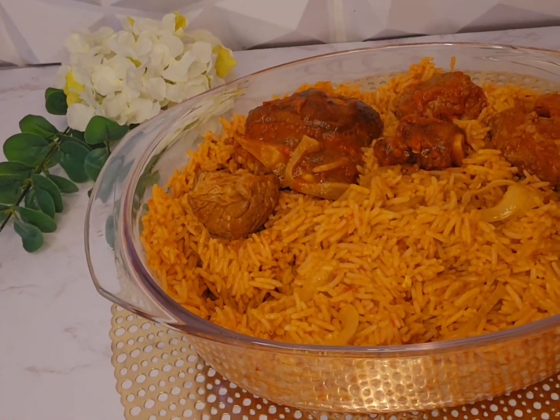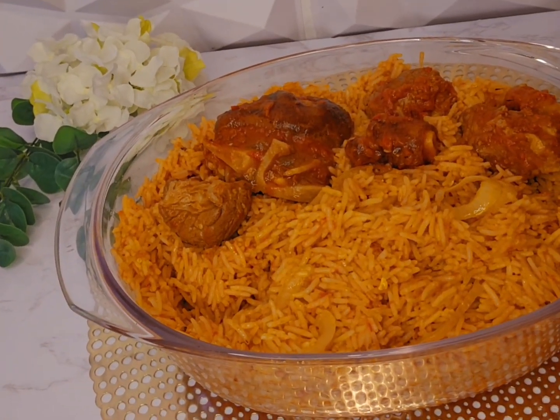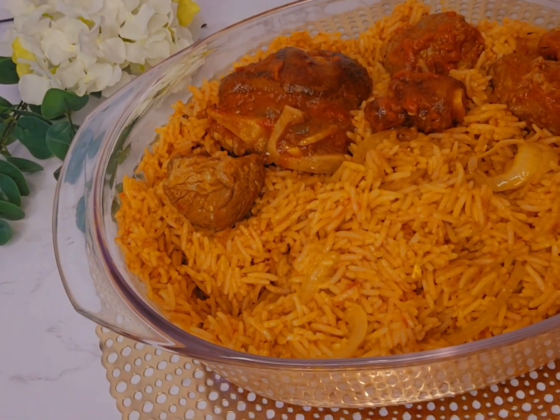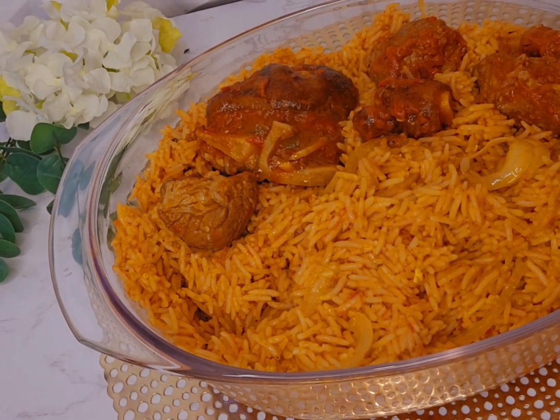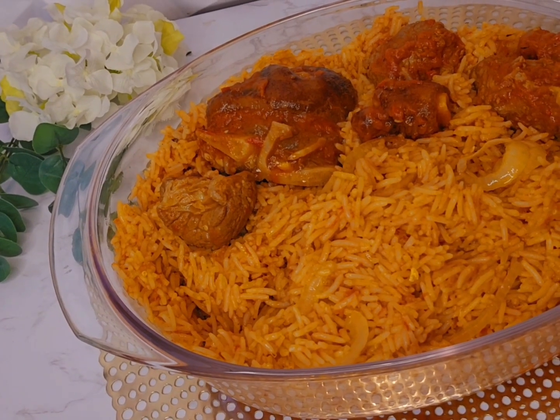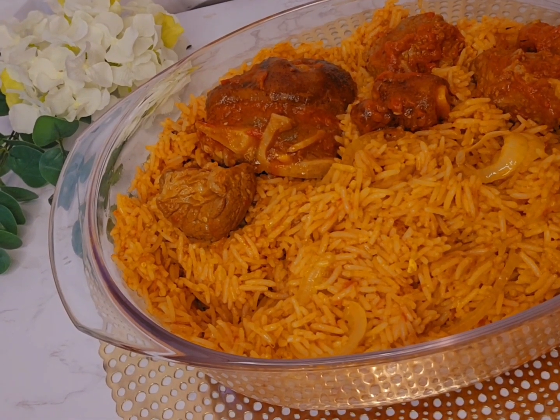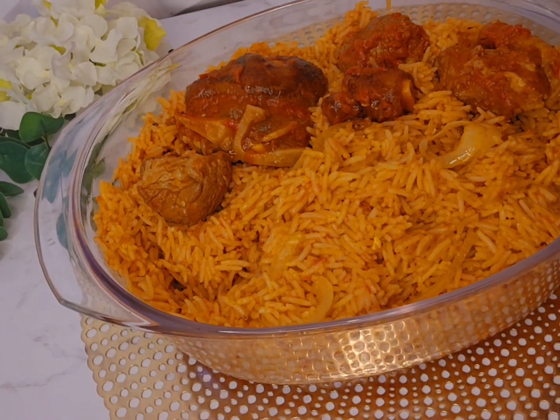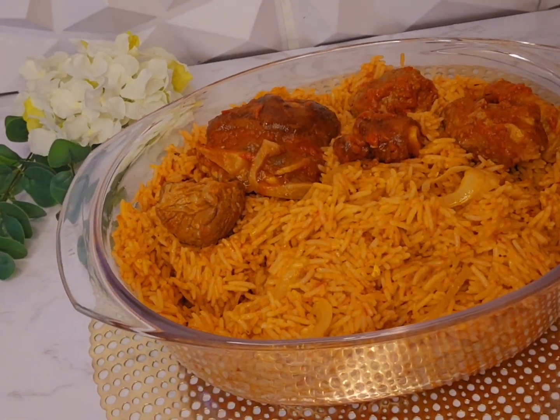Here is our jollof rice — it's ready, guys, as you can see! I can't wait to see you again on our next video. Bye for now, love you guys! Thanks for watching.